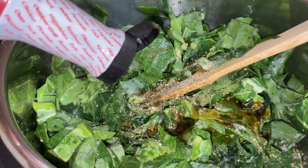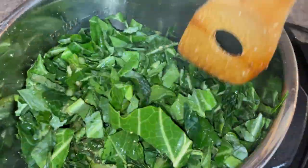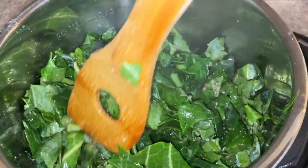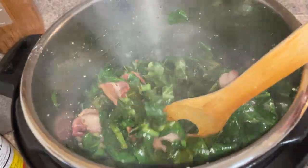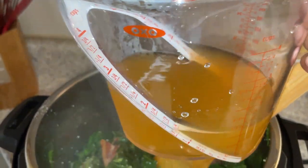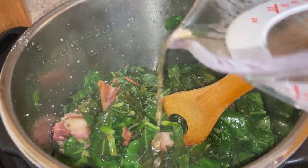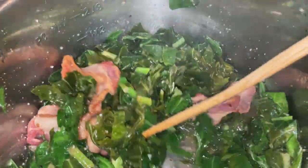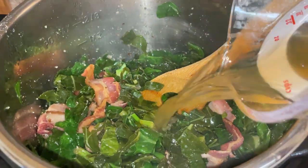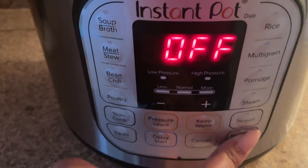Now that all the greens are in, I added more seasoning including liquid smoke — I love that smoky flavor, and if you've seen any of my other vegetable recipes you know liquid smoke is a staple in my kitchen. You can see how the greens are cooking down as they sauté. After 10 minutes, I'm adding some stock to help the pressure rise — I'll start with about a cup, though I don't want it super saturated. I gave it a basic stir and now it's time to turn on the pressure cook function.